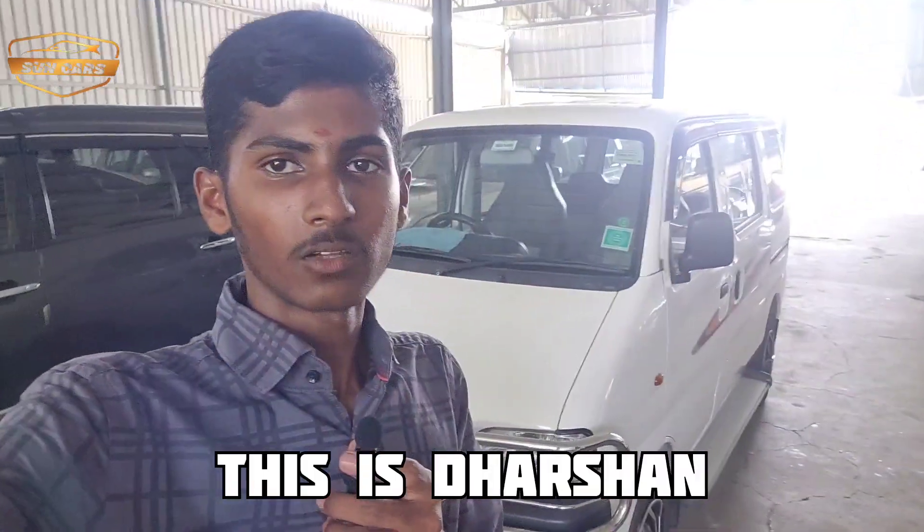Hello guys, this is Darshan, and welcome back to our channel. We are going to show you the eco project.